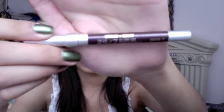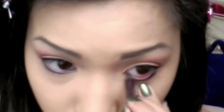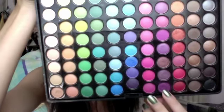Take a shimmery dark purple liner and line your lower lash line and waterlines. Then take a smudge brush and the purple we previously used, and smudge out your liner and set it.